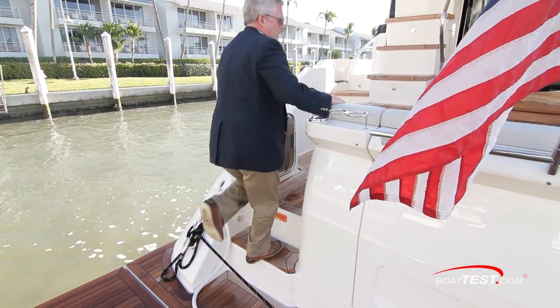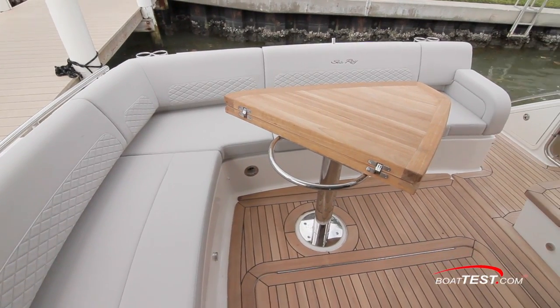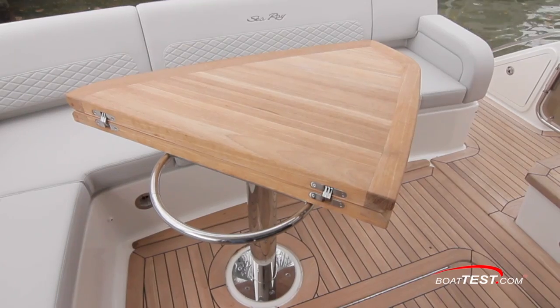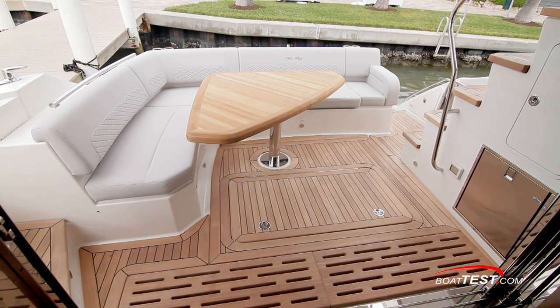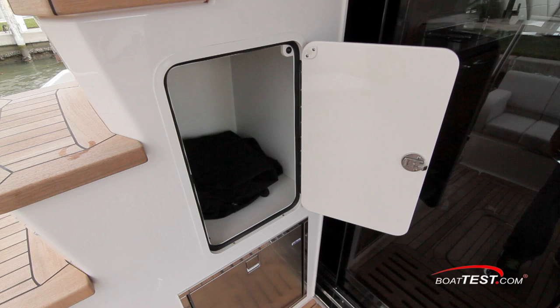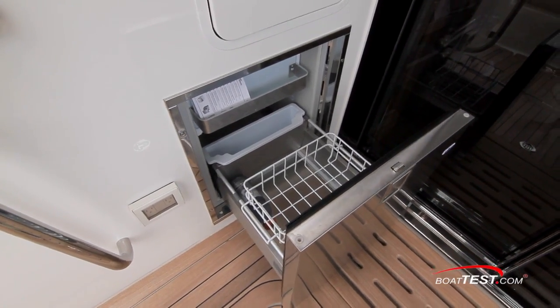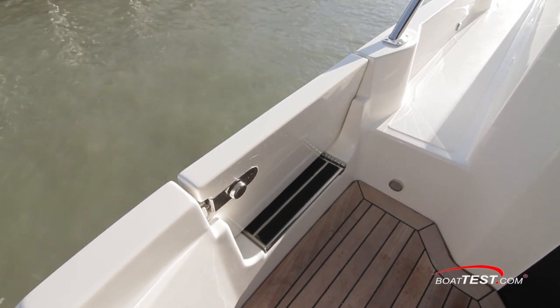We enter the cockpit from stairs to the port-hand side. Here, there's a large L-shaped settee wrapping around a teak triangular pedestal table. The table can collapse to provide more room. All decking is teak, with a draining section at the front to keep water out of the salon. There's storage just above a cockpit refrigerator, just under the stairs to the flying bridge. To both sides of the cockpit, there are convenient boarding doors just before heading to the side decks.